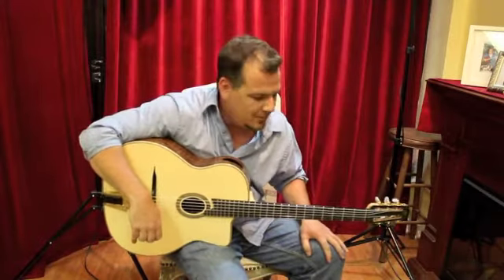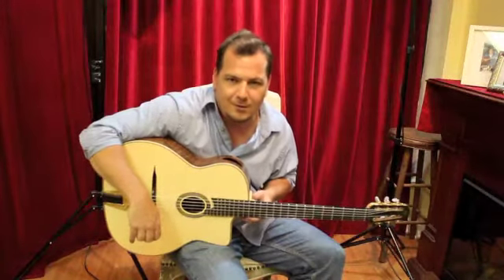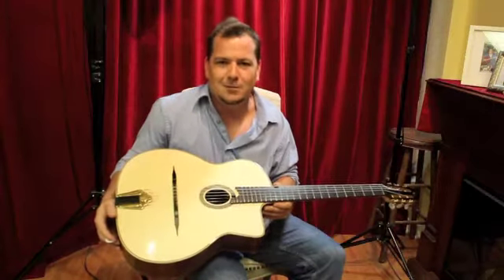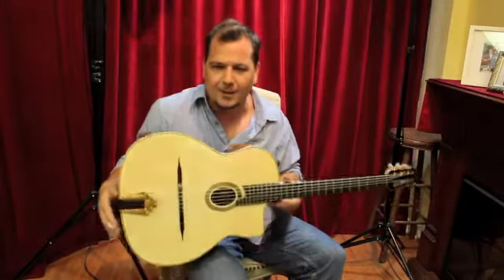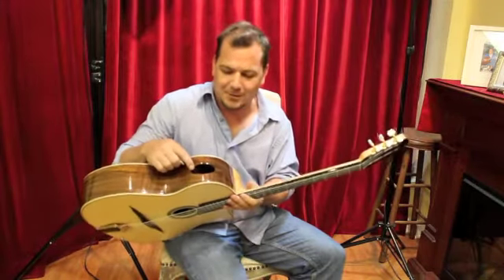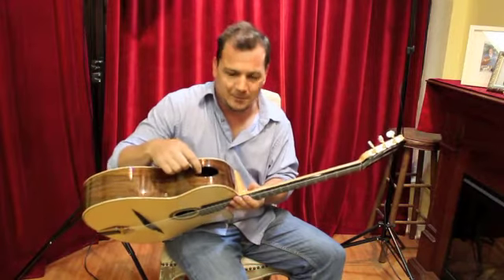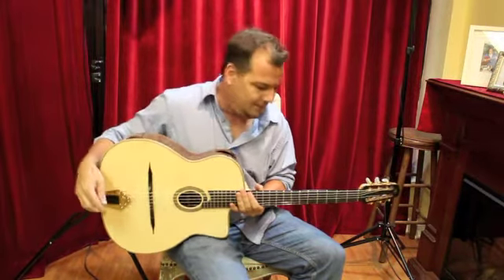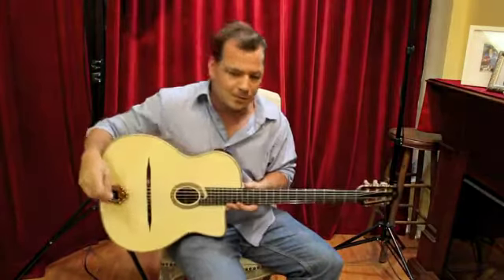Hi, this is Steve Kelly with Rhythm Future. Today I'm at Caravan Guitars and we're checking out a 2012 Shelley Park Encore. It's got Clairo Walnut back and sides and a really cool thing that I wish every guitar had, which is this sound port on the top that allows the player to hear a little bit better what's going on. We'll do a little demo and show you how it sounds.